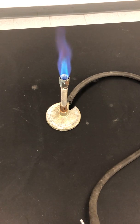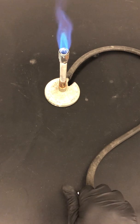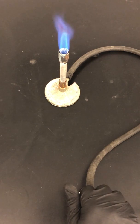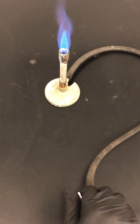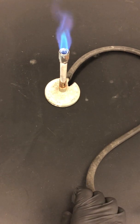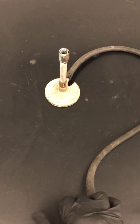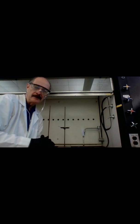If the flame goes out while you're still working, don't try to relight it right away. Turn off the gas, let it vent, then start again. In case of an accident, there is a master gas valve underneath the instructor's bench that can shut down the gas for the whole lab. I'll turn it off and then we'll get started with our experiment.